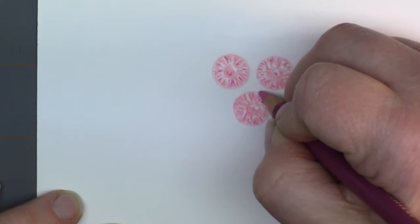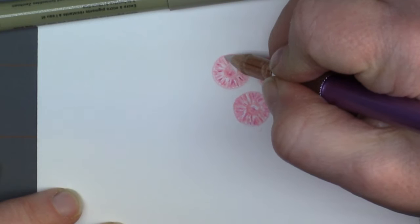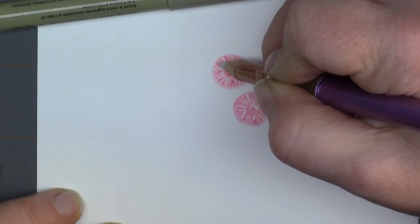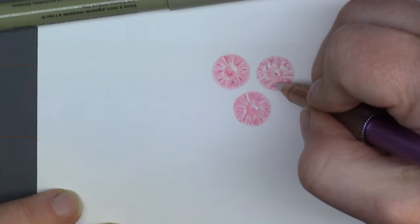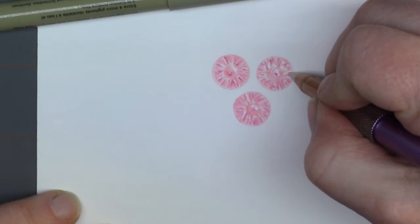Believe it or not, we are so close to being done with these gems and going on to the setting. There's going to be a tiny bit of blending here — just touches of it here and there. Then there's going to be just a couple spots of the white gel pen, just for some stronger highlights, especially on this stone here that I don't have as many highlights left. Look at that — all the sparkle!